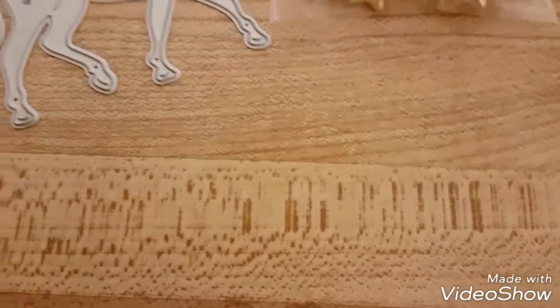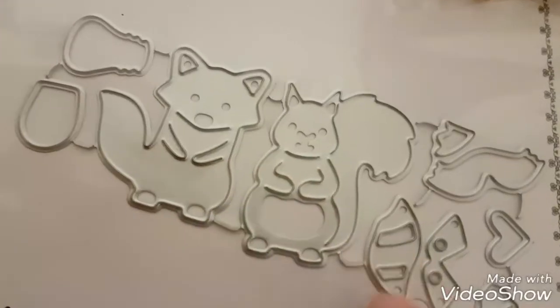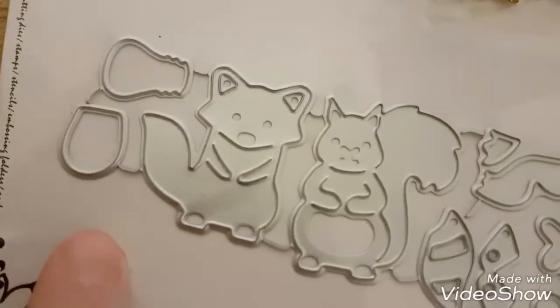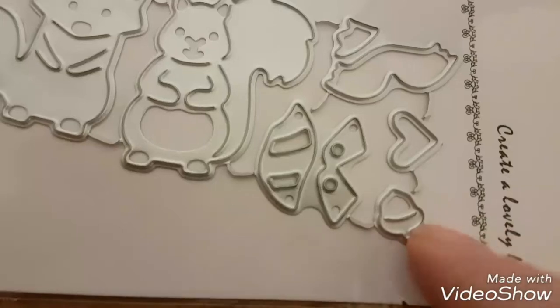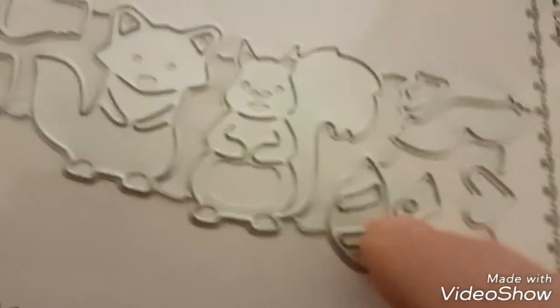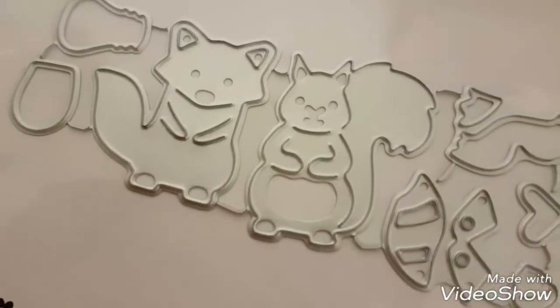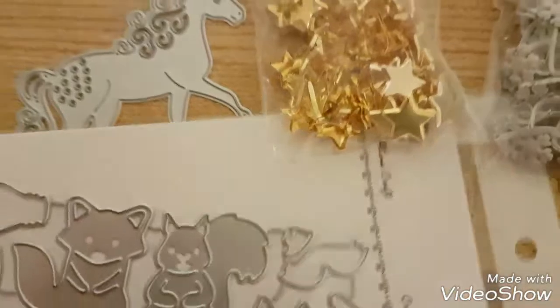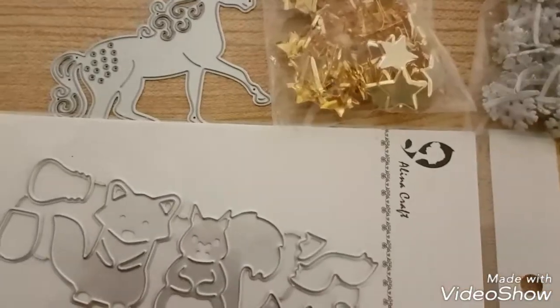I also got a fox and a squirrel. These little extra parts let you turn the fox into a raccoon — there's his little tummy piece, his tail, and a mask part. There's also a little acorn for the squirrel. These are really tiny pieces, so I'll put the whole thing in the cutter and show you how they cut. These four items — the unicorn, split pins, fox, and squirrel — are all from AliExpress.